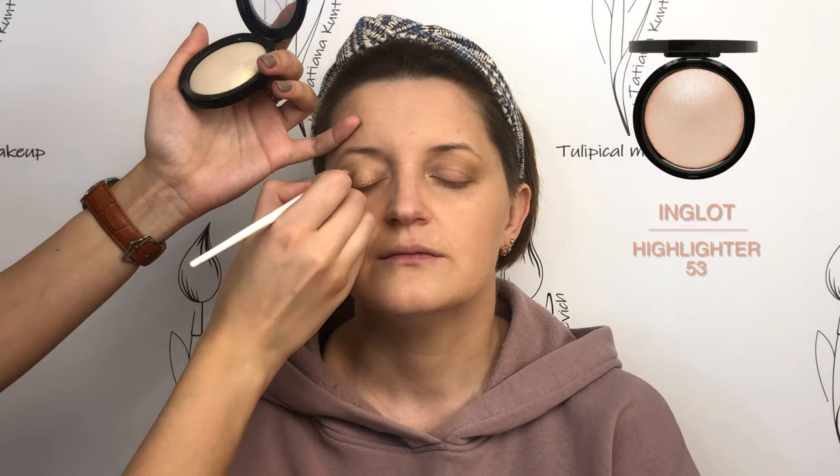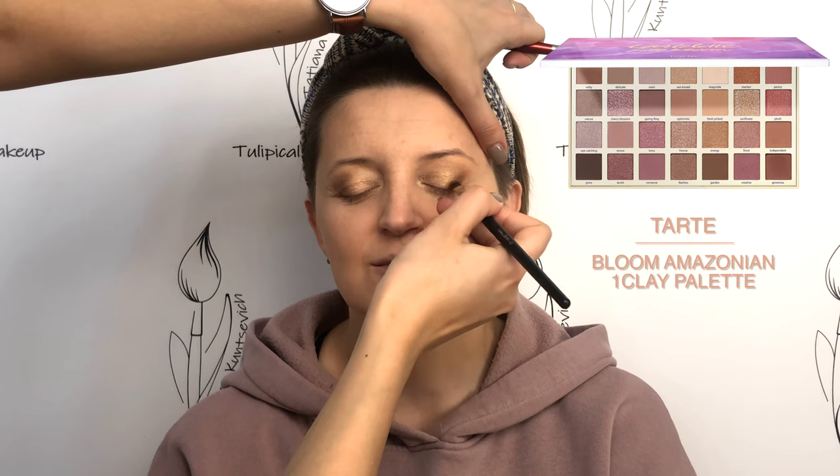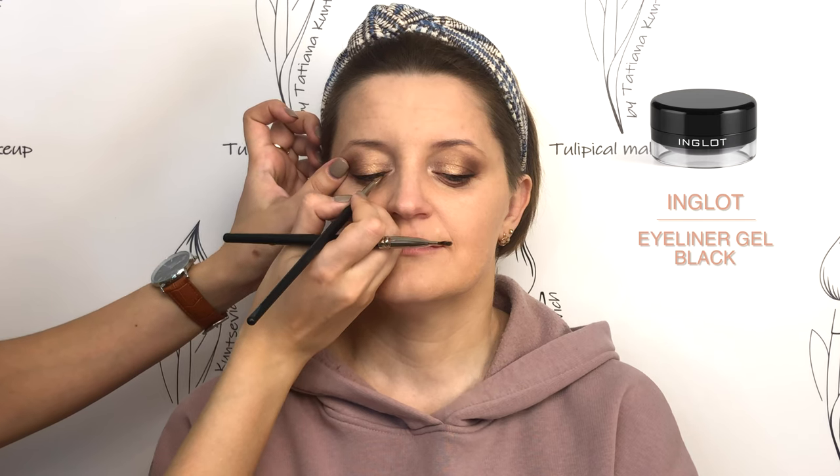Lighten the center of the eyelid. Then we fix the new form of the eyelid with dry eyeshadows. With the black eyeliner, I underline the lash line and increase the outer corner of the eye, as if raising it up.